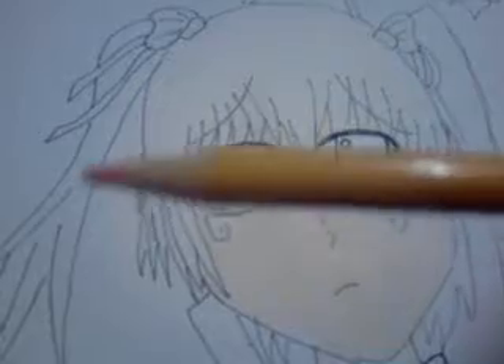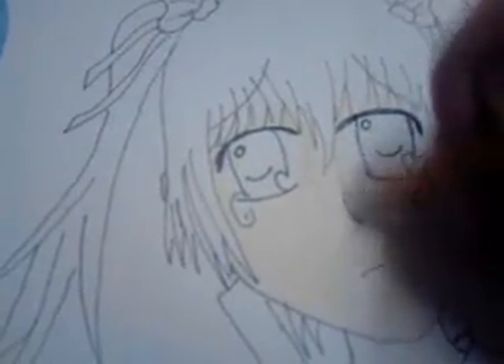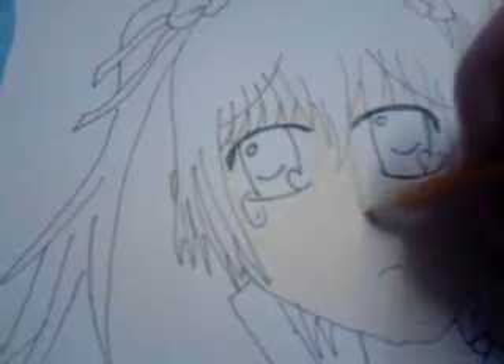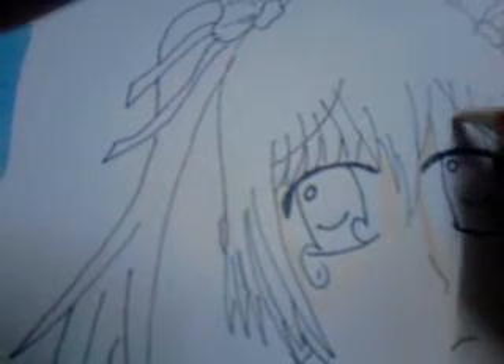And then you get your light orange, and this will be used for shading. And the other left of the nose. And I'll pause, and come back. And I'm back. And we'll just finish with the shading — well, shadows.